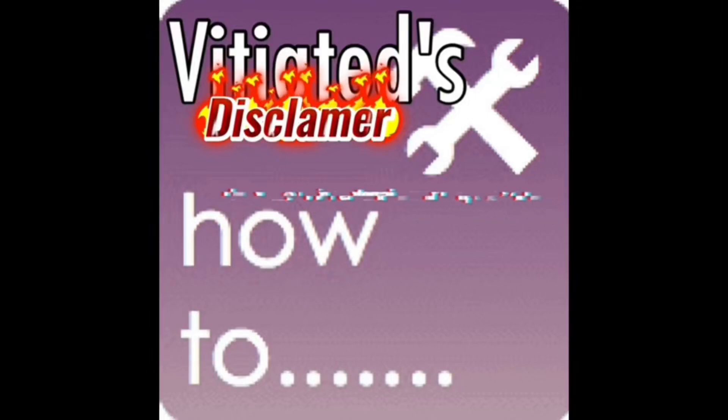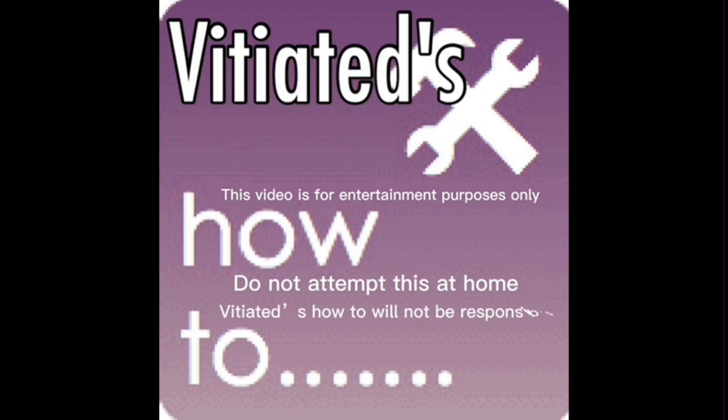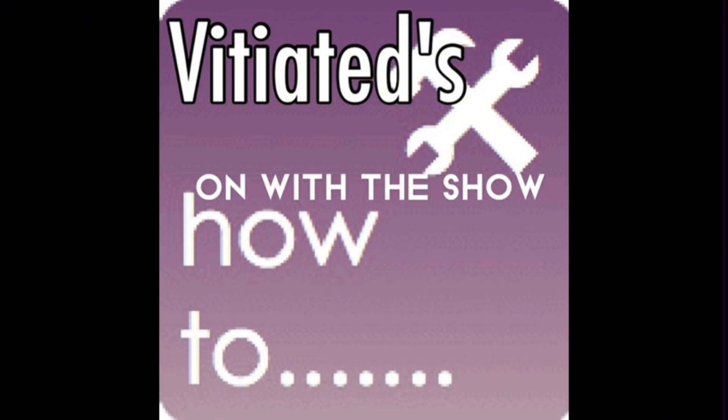Disclaimer. This video is for entertainment purposes only. Do not attempt this at home. Vitiated's How-To will not be responsible because you decided to be a cheap ass and not hire a professional. On with the show.